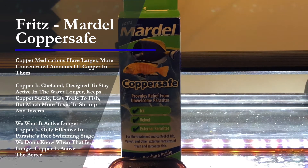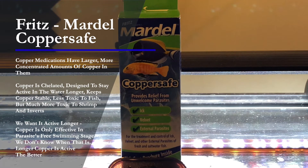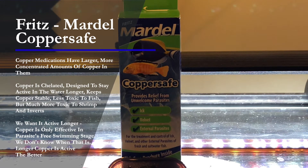This, of course, makes it extremely toxic for shrimp or inverts. Though medication is a last resort, any time you use copper or any medication, I'd recommend that you remove your shrimp and inverts from the tank.